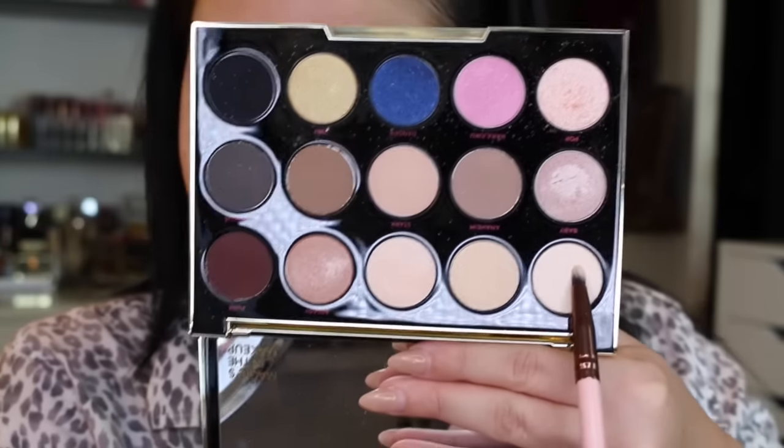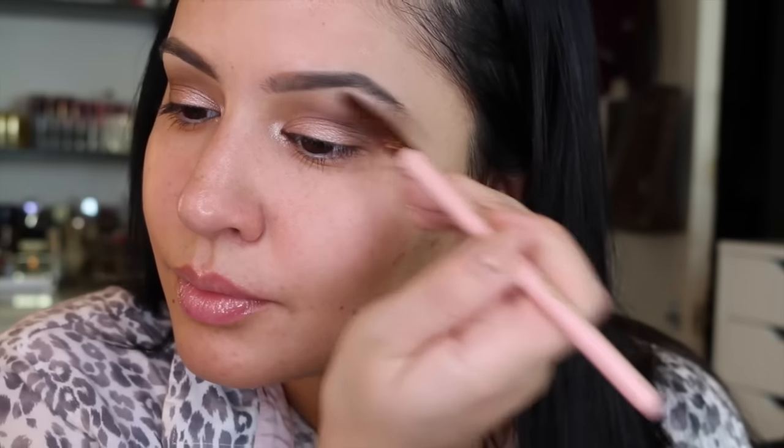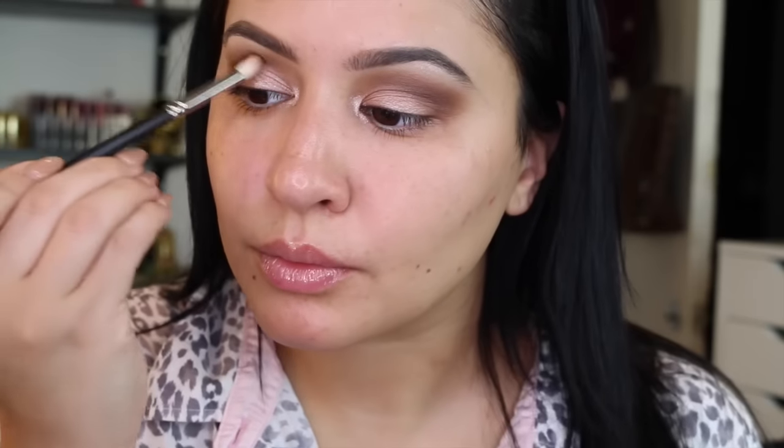Now I'm mixing the shades Blonde and Skimp and applying that to my brow bone using a Luxi brush. It's a nice matte with a bit of shimmer because I mix the two colors. This is going to make your eyes look a lot larger and lifted — it really lifts the eye when you apply a nice bone color to your brow bone. I'm adding Skimp again with that same MAC 221 brush and then reapplying the Pop and Steady color.